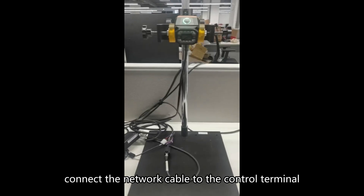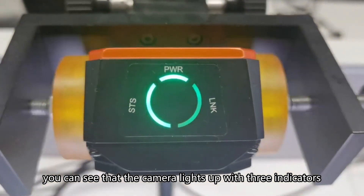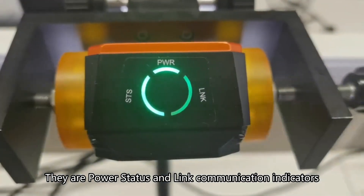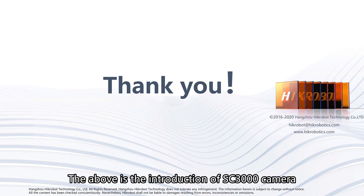Power on the camera and connect the network cable to the control terminal. You can see that the camera lights up with three indicators: power, status, and link communication indicators. Green indicates that the camera is connected normally. This concludes the introduction of the SC3000 camera. Thank you.